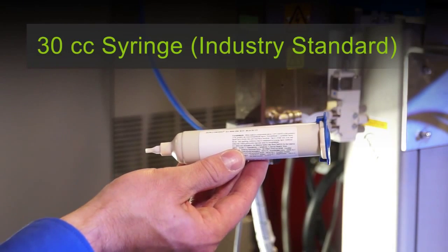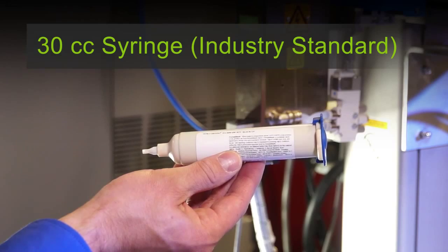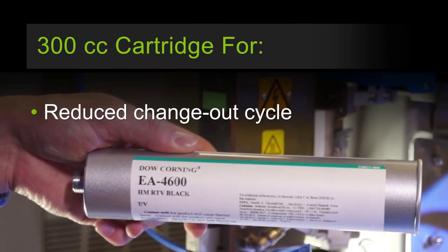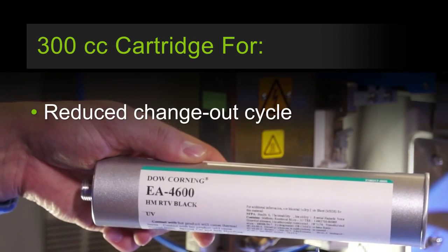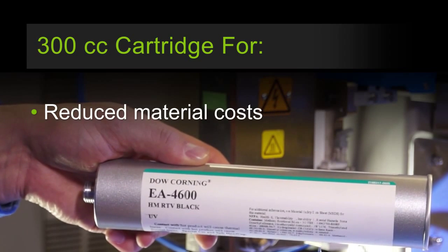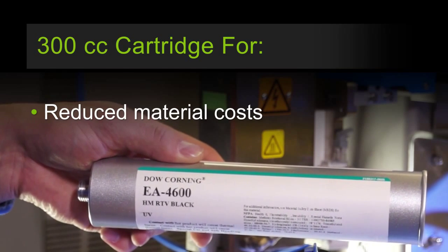We created an industry-standard 30cc syringe package for use with your current equipment. Once you realize the benefit of the product's long pot life, you might want to modify your equipment for our 300cc cartridges, which can reduce your change-out cycle, improve productivity, and reduce adhesive material costs.